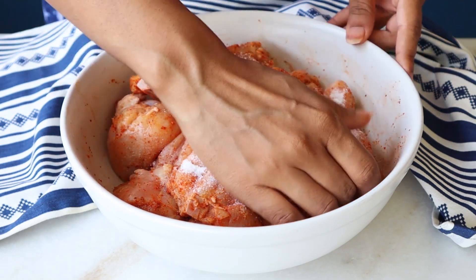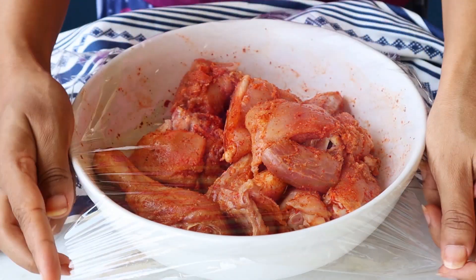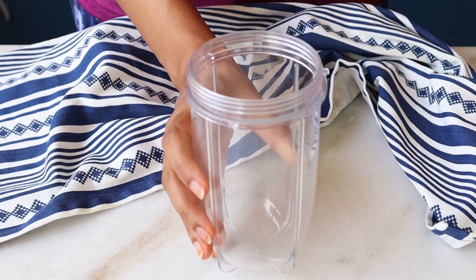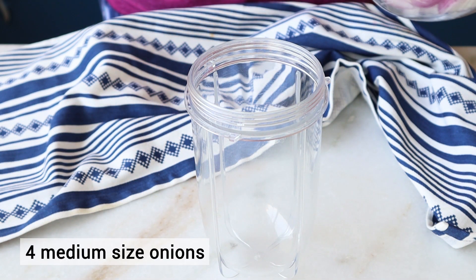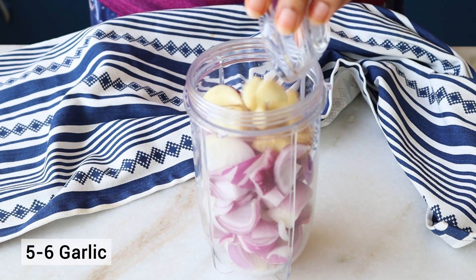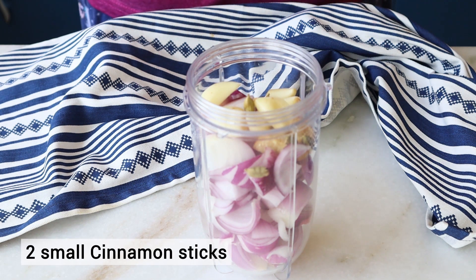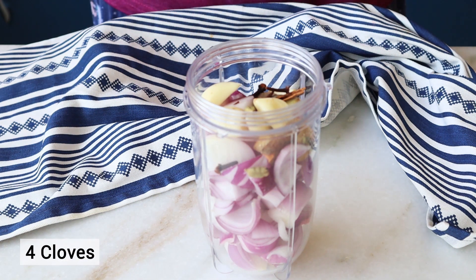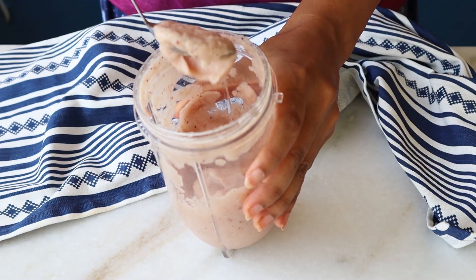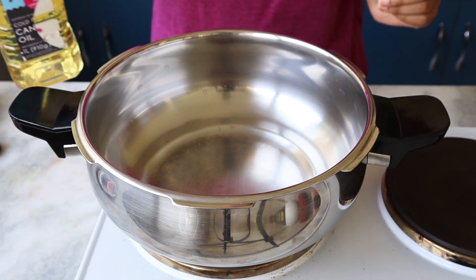I'm adding some salt and giving it a mix. We're going to marinate it for at least 45 minutes to an hour. Now I'm going to make the paste for the gravy. I'm taking four to five onions, some ginger, a few cloves of garlic, some cardamom, a few cinnamon sticks, and a few cloves. We're going to blend this into a paste — this is going to be the consistency.